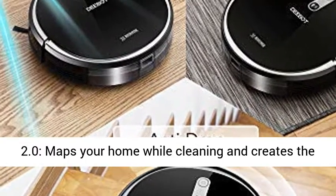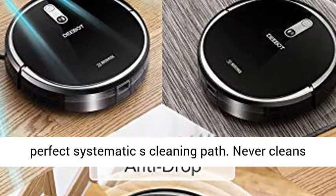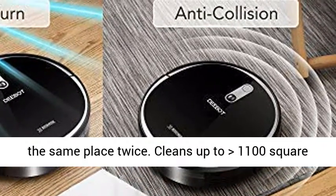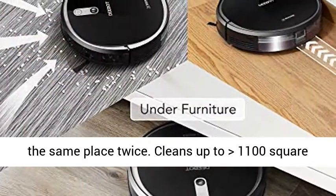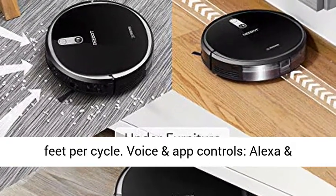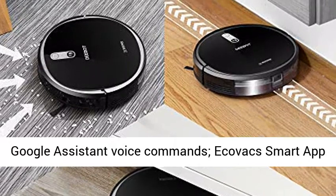Smart Navi 2.0 maps your home while cleaning and creates the perfect systematic S-cleaning path. Never cleans the same place twice. Cleans up to 1,100 square feet per cycle. Voice and app controls include Alexa and Google Assistant voice commands.